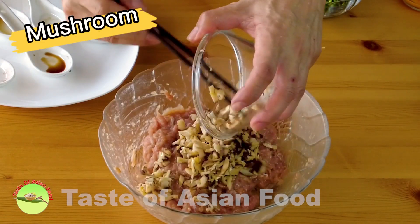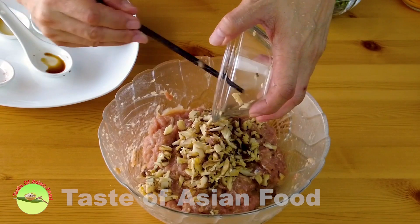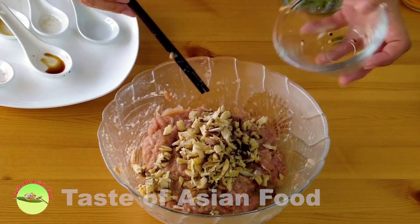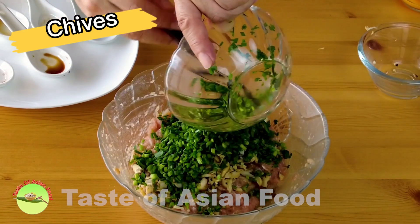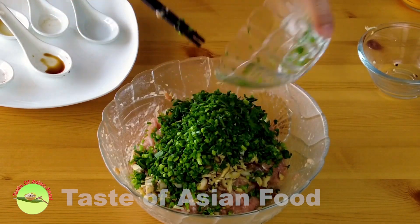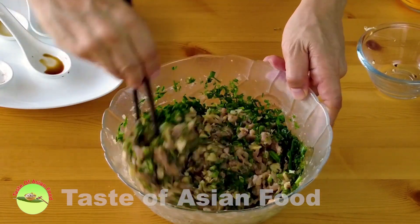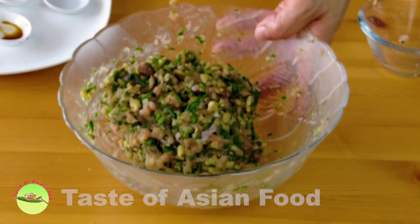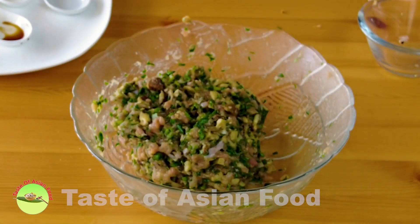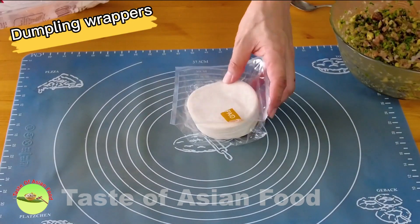Lastly, combine the mushrooms and chives together with the chicken meat. The filling for the dumplings is ready. To save time, I'm using store-bought dumpling wrappers today.